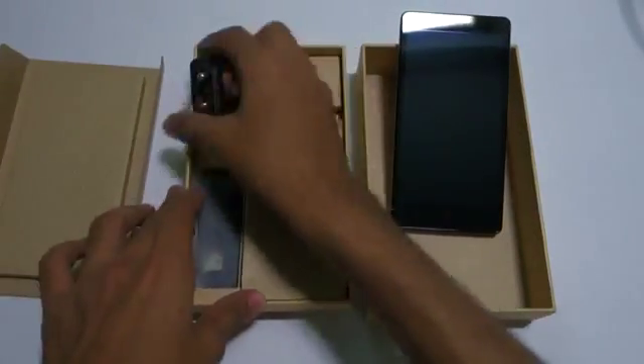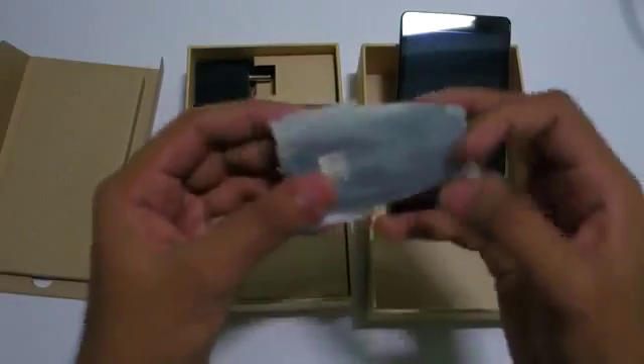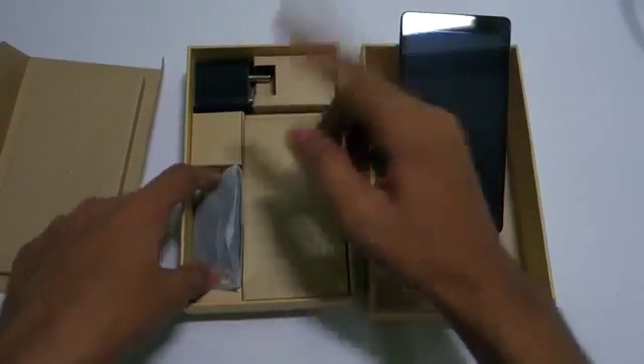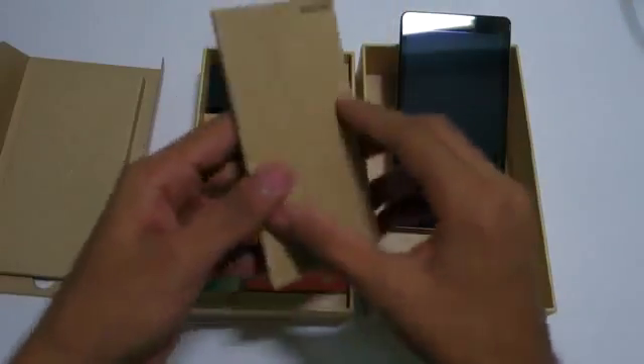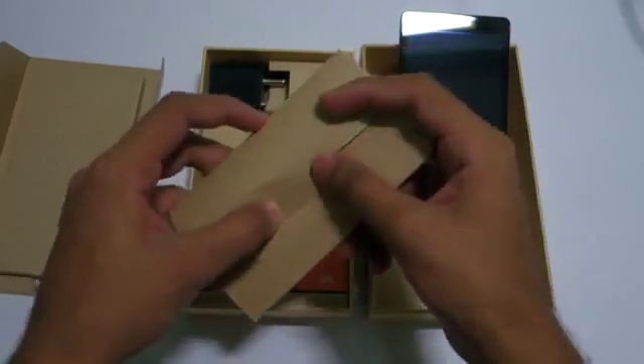Inside the box we get a charger with an output of 5V 2A, and the Xiaomi USB cable which is pretty good — I've been using one for the last year with no issues. There are also some manuals, which I'm not going to open.